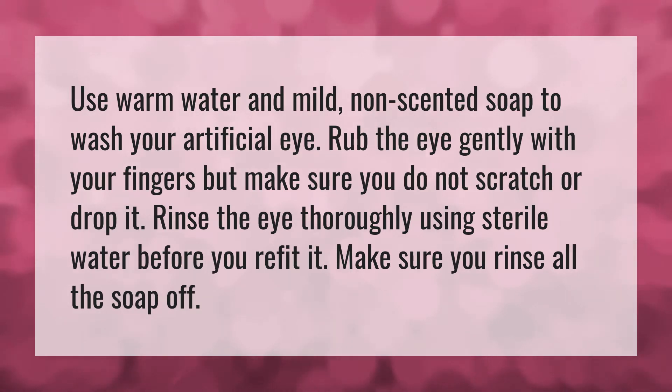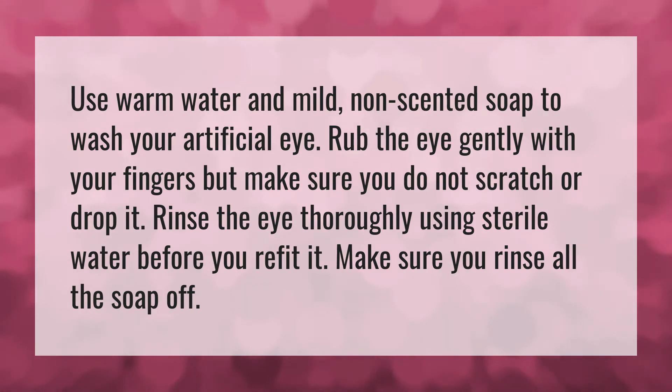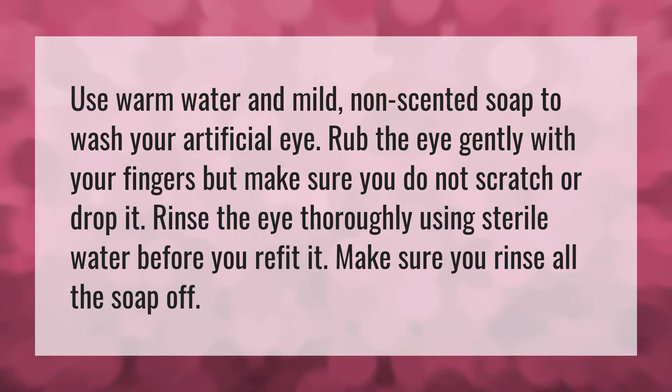Before you refit it, make sure you rinse all the soap off. Our mission is to provide accurate answers — we think without knowledge it is impossible to live a balanced life.